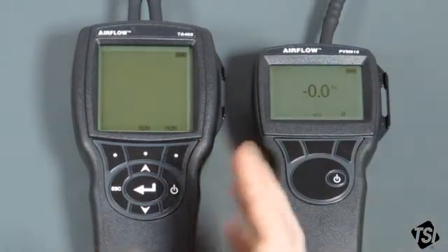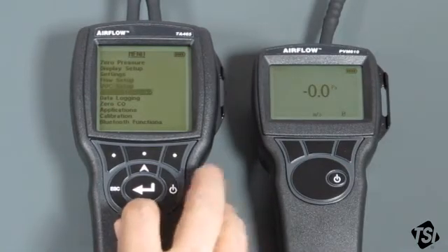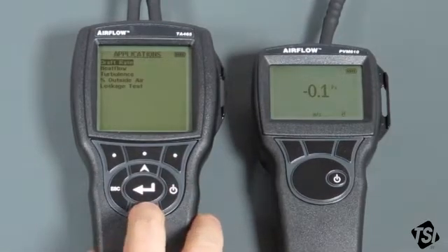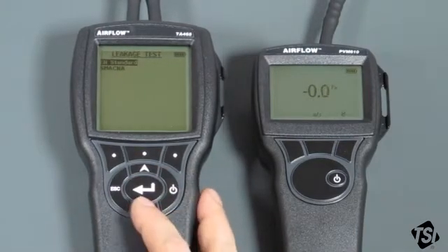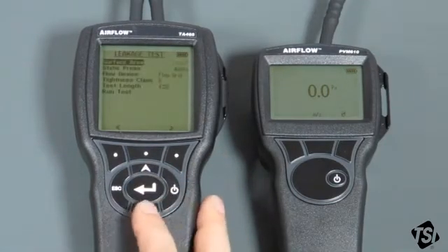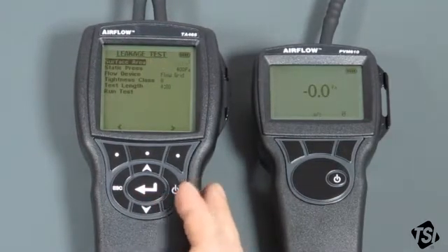For the TA465P we now have to set up the leakage application. Go into the menu, go down to application using the arrow keys, press the centre return key, and we're in the applications menu. The bottom application is the one we want — the leakage test application. Select return. There are two options: the EIN standard and the SMACNA which is the American one. In this case we want to carry out the European test so just select that one. We're now in the main leakage test menu. I recommend working through all the options from the top to the bottom.